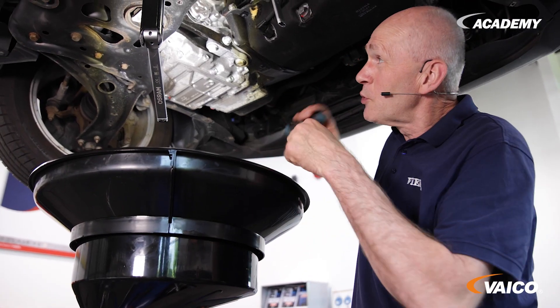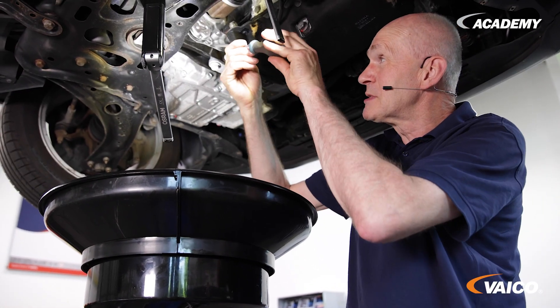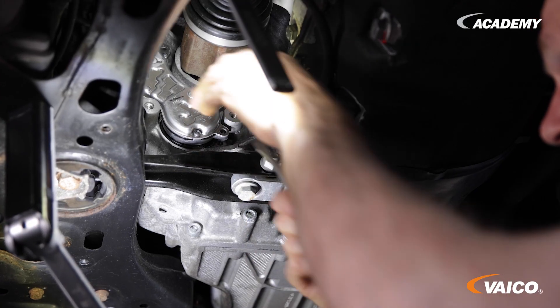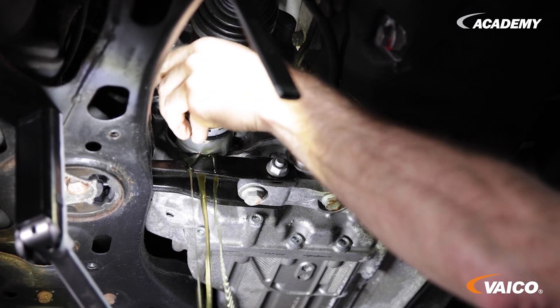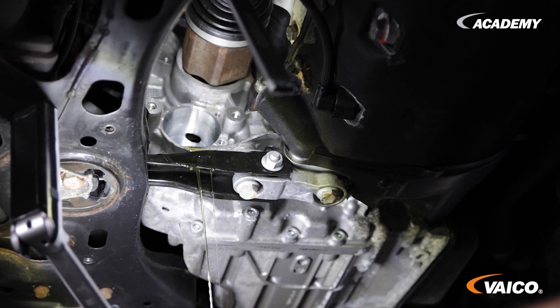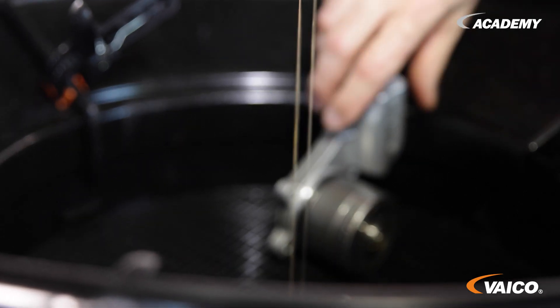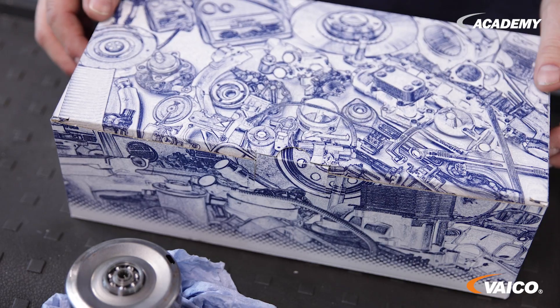We have now unscrewed all five screws from the oil pump. Next, carefully reach behind it with the screwdriver and pull out the oil pump. Here, Johannes — this is the old, broken pump.